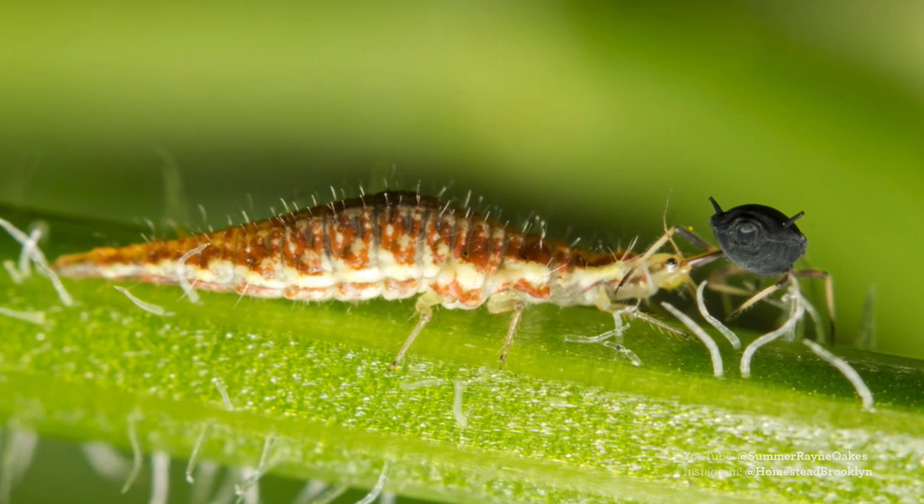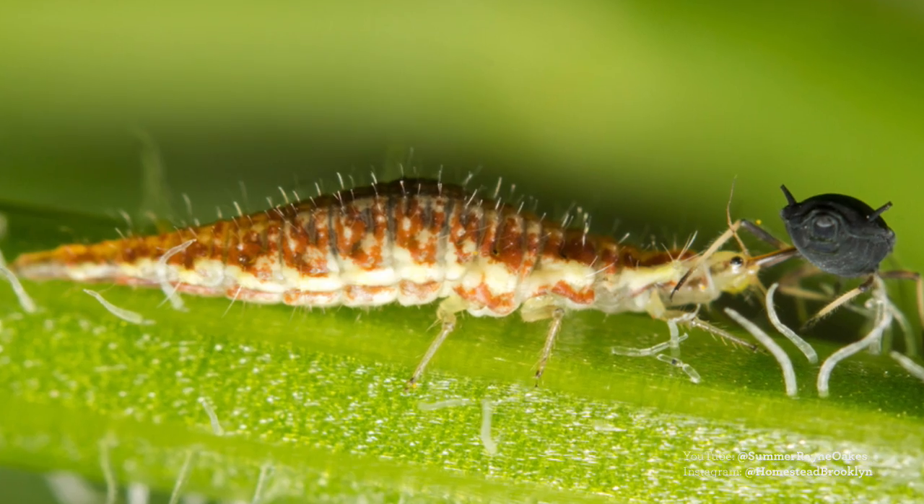Going back to my former entomological roots, I like to have a little insect warfare. What I do every month is bring in green lacewings, which are a type of Neuroptera — an excellent insect native to the U.S. If it becomes an adult and flies out the window, no big deal. They're great generalists — they'll eat mealy bugs, scale, aphids, and spider mites. I have a question from Barbara1001 about spider mites too, which I'll get to shortly.